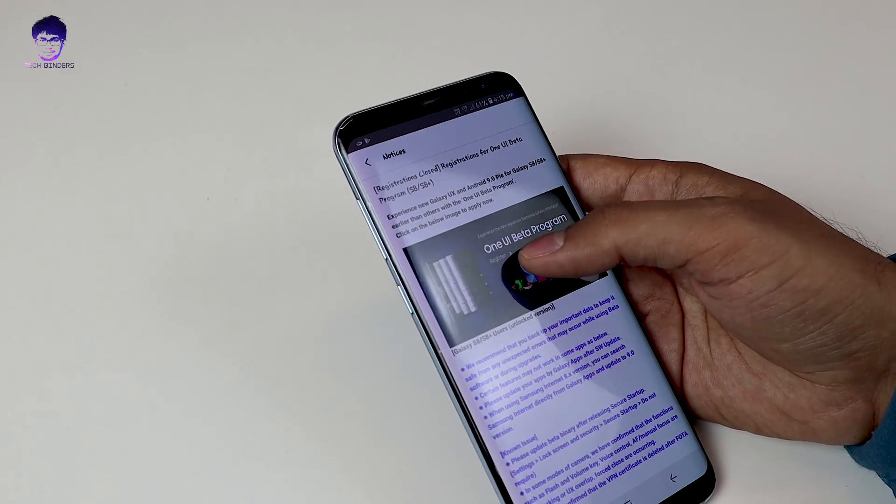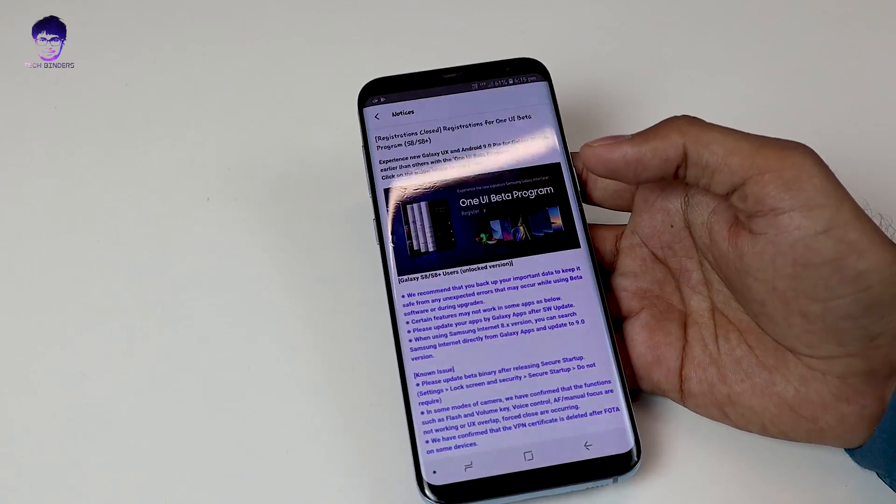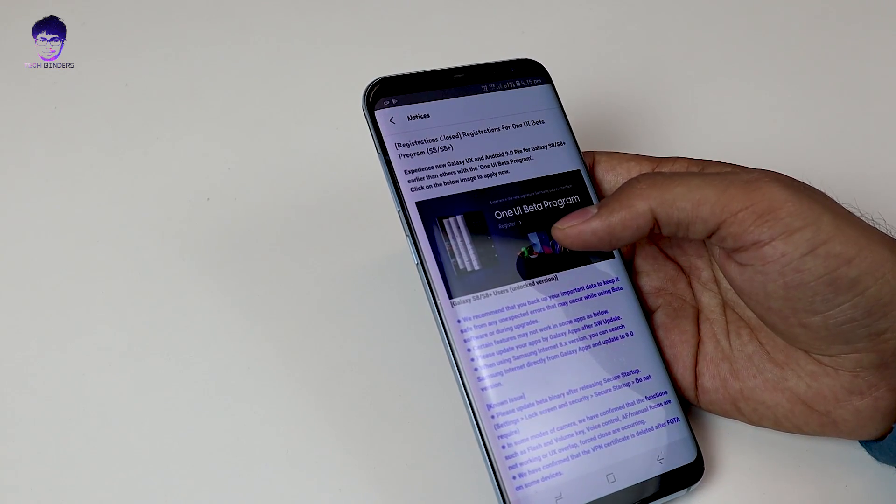The problem is that they have already closed the registration for this. So if you want to upgrade your S8 Plus to Android 9 Pie beta version, which is not possible by the official method, I will show you an alternative method to do it.